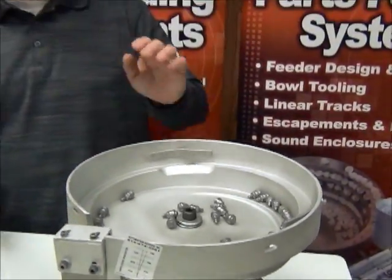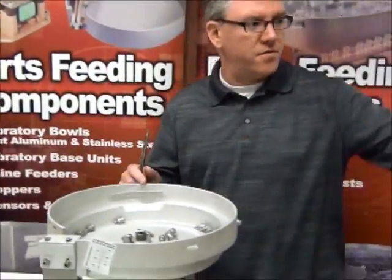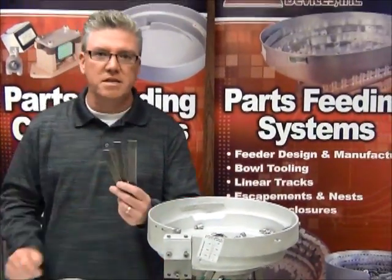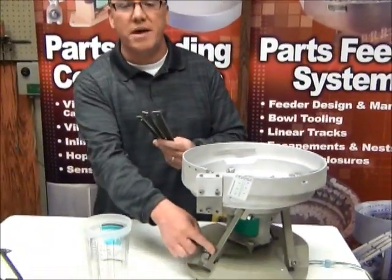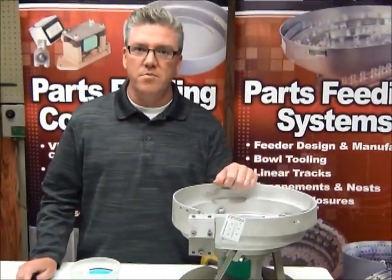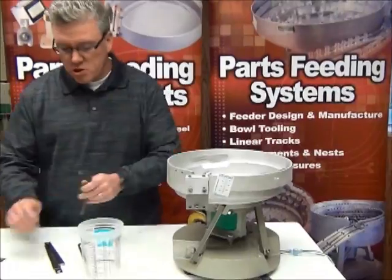So that's what we're going to solve right now. What we need to do is take the bowl off — let me shut this off — and we probably need to add a set of springs to each one of these spring banks to make it stronger. By making it stronger we're going to cause these parts to drive up the bowl much faster.